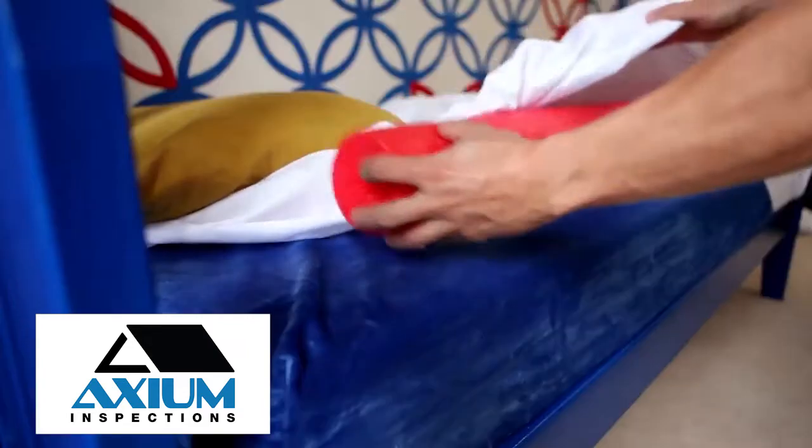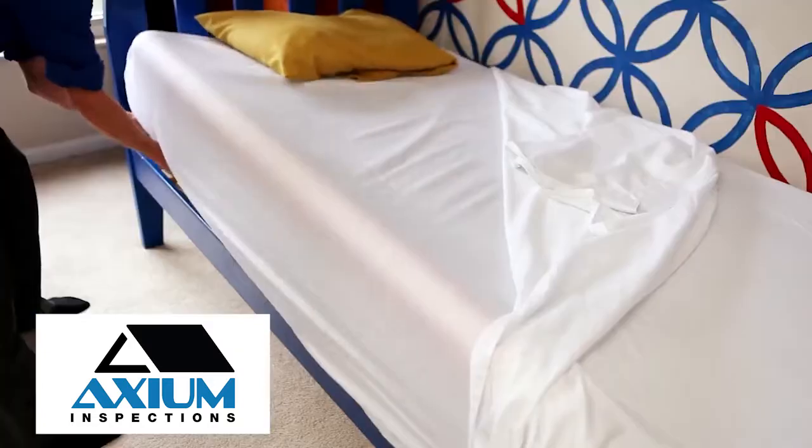Tip 2. Keep your child from falling out of bed by placing a pool noodle under the fitted sheet.